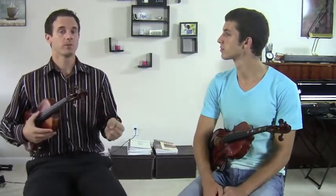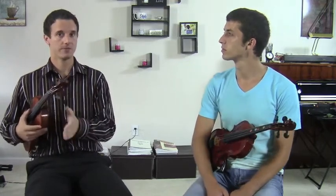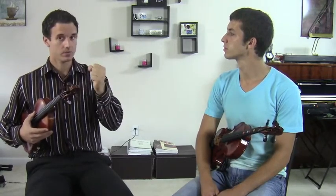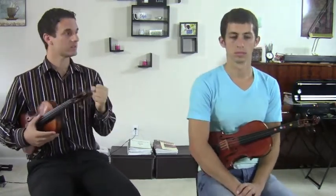Now what a sharp does is it raises the note. So normally, if there were no sharps — nothing in the key signature, absolutely nothing, it was blank — that would mean that you would play A, B, C, D, E, F, G. But when there's two sharps, it means that it's going to be A, B, C sharp, D, E, F sharp, G. So those two letters are raised.